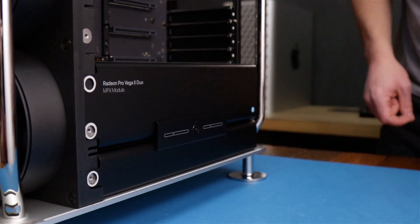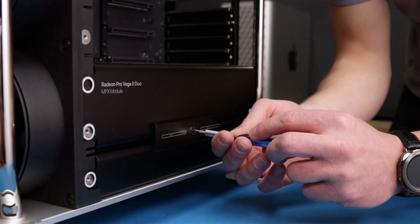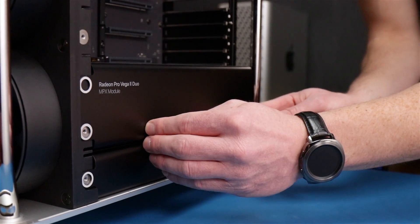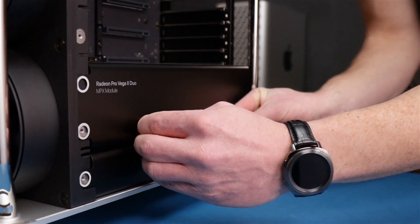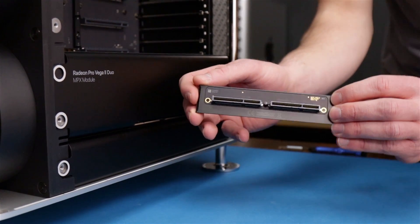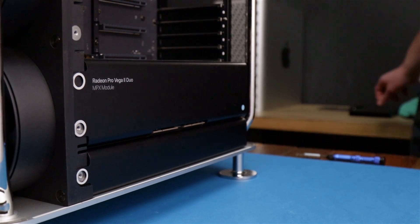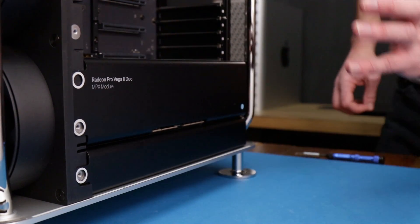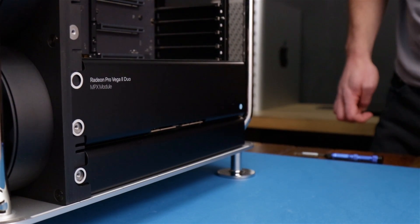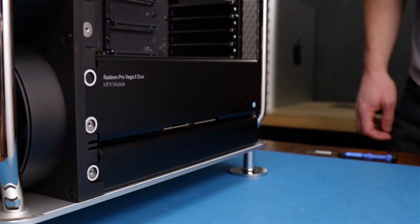Alright, now we're gonna be removing the MPX module. First, in order to do that, let's get this Infinity Fabric link jumper out of the way. What does that do? This actually allows faster data transfer between the two GPU modules. We have the Radeon Pro Vega 2 Duo card, which is actually two GPUs on this card with 2x32 gigabytes of high memory bandwidth.